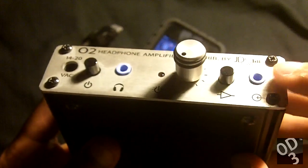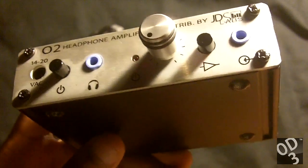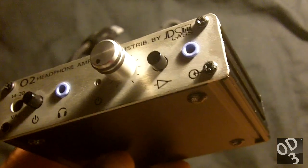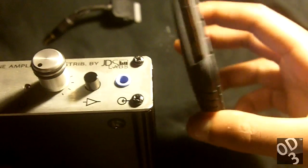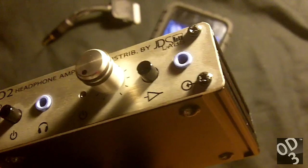This jack over here is your 3.5mm line in input. This is where you plug your iPod in via the line out dock if you're using an iPod. You can also plug it in via the headphone out using a 3.5mm to 3.5mm cable.